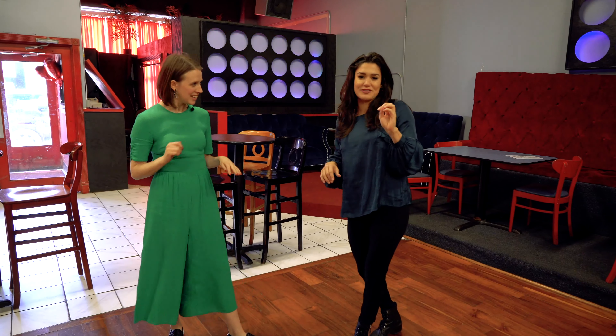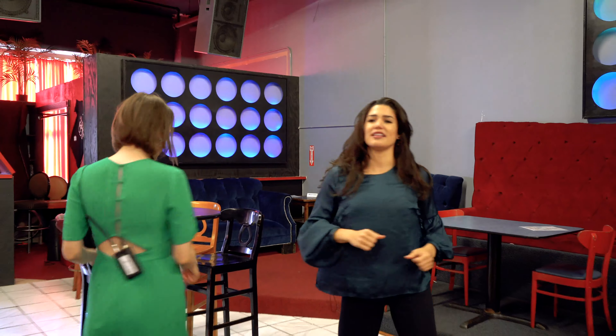Sometimes I feel like when you're in a dance class they overcomplicate something — you should just be like, just turn. Just turn. And your hands. And then we're gonna do the same thing the other way. Left, right, left, up.